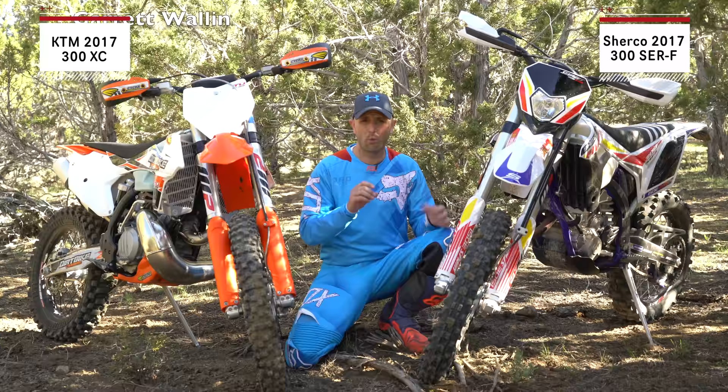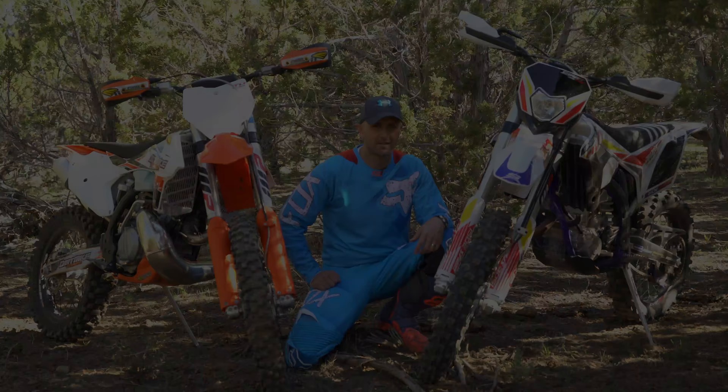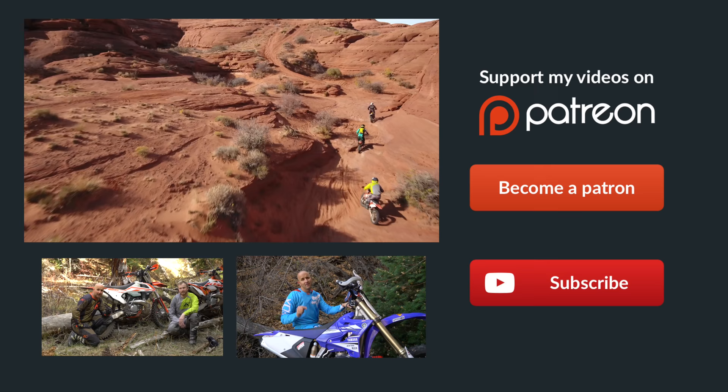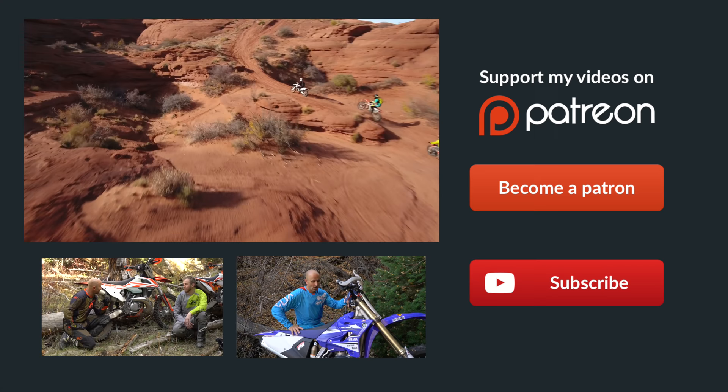Hey guys, if you didn't already know, Patreon is the best way to support Dirt Bike Channel. We've got some really cool rewards over there, so click on the link to become a patron — you can donate as little as one dollar per month and it would really help us out. Thanks a ton guys.